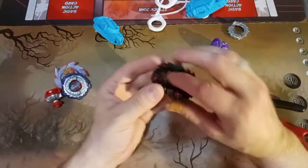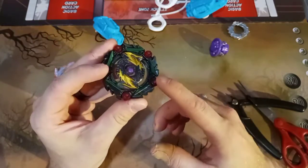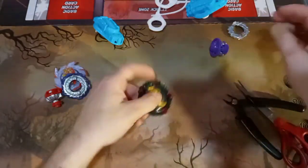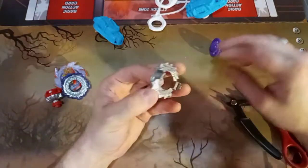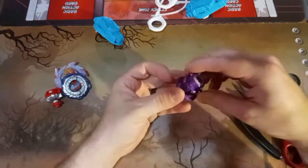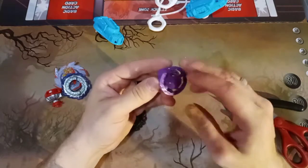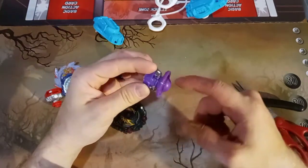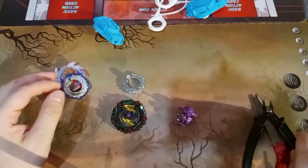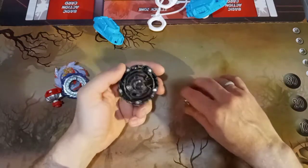Now for the Curse Satomb. Oh, these rotating parts — oh, that's cool! That's going to be fun to see with this energy layer. Here's the disc, and then the driver. Oh, that driver looks really cool. Can't wait to see this one in action too. All right, let's put these together.